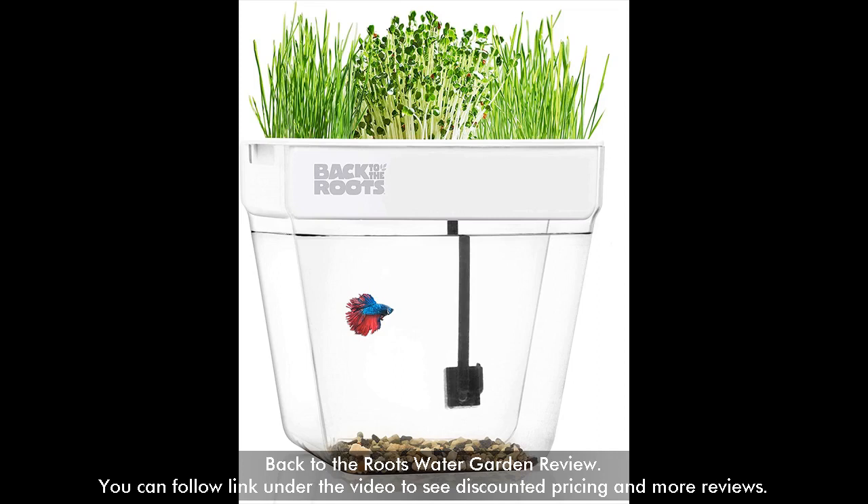Back to the Roots Water Garden Review. You can follow the link under the video to see discounted pricing and more reviews.